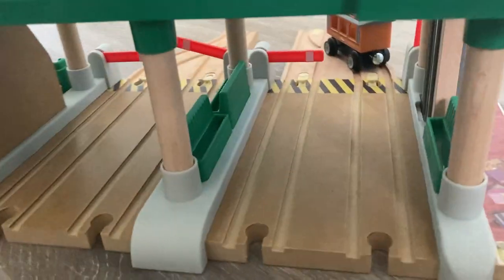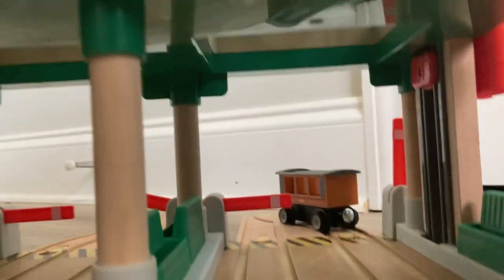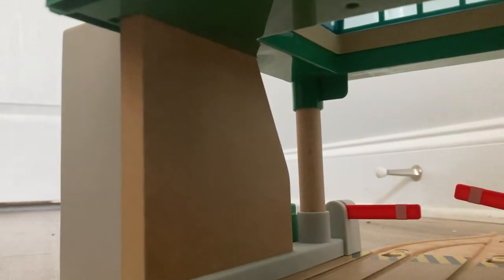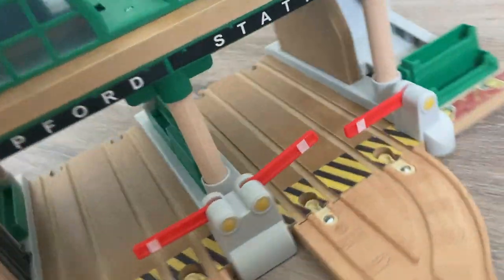Even on the station itself there's still printing. On the top there's a lot of detail to admire. Turning to the back, there's a pretty nice view and it's very spacious inside the station — you can easily get hands in there and bring your engines through. Like I said with those junctions, there is no Clickety Clack track. I do wish there was printing on that wall, but it's not the end of the world. And over here you can see the elevator and another bench — I really like this. It's clear that they're putting a lot of effort into this.